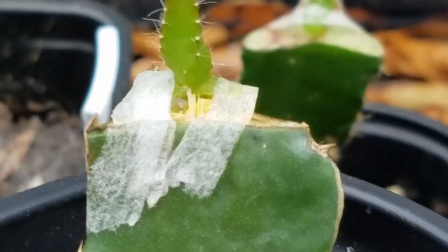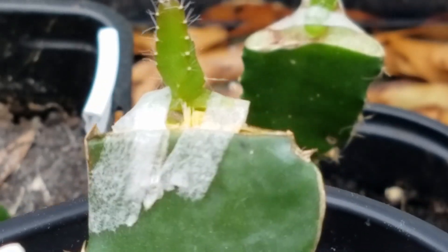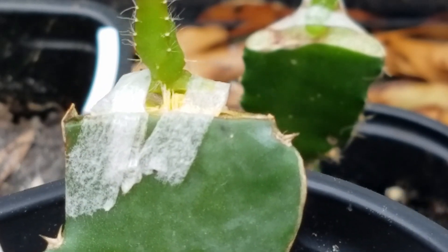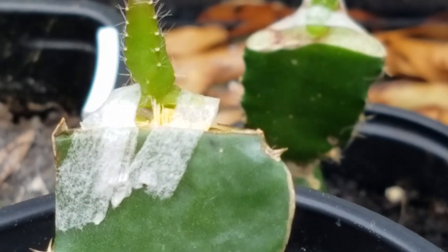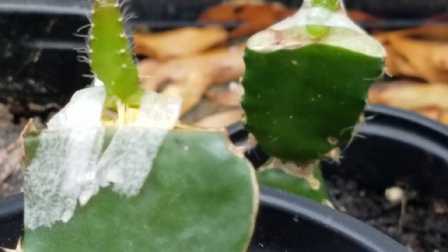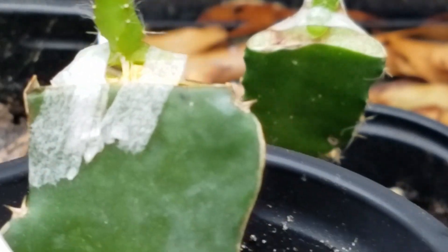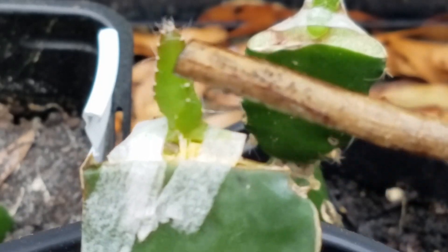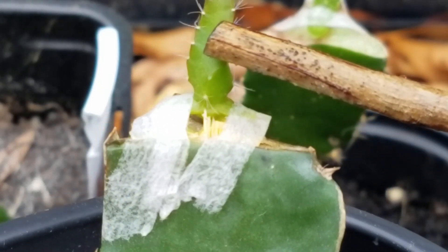I have never seen this before. There are two reasons for this I think. One is the surface shrinks, so the cambium layer sticks out — or the cambium layer rolls out and sticks out. It is really strange, really strange. Because of the cambium layer sticking out, the whole scion was kicked off.